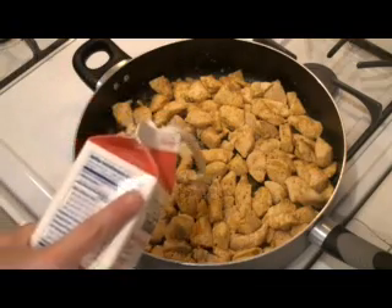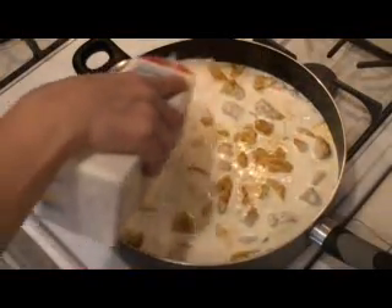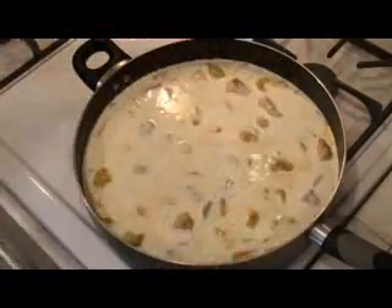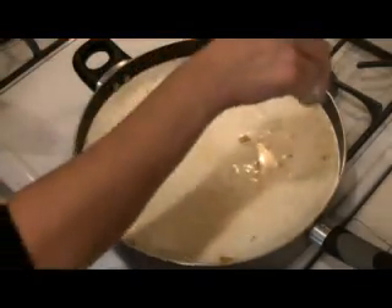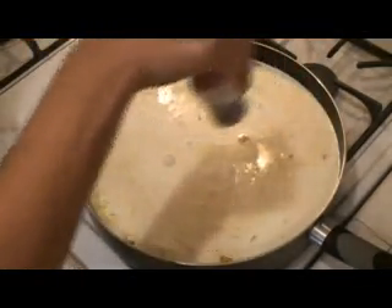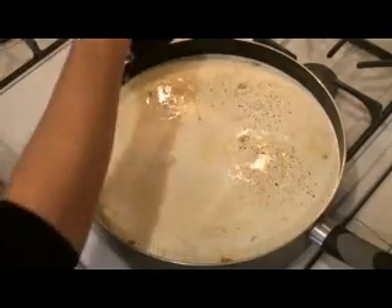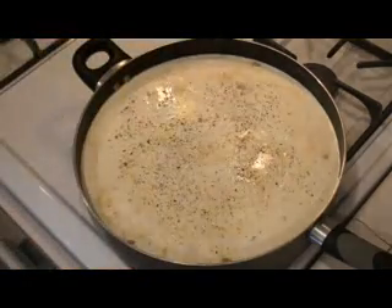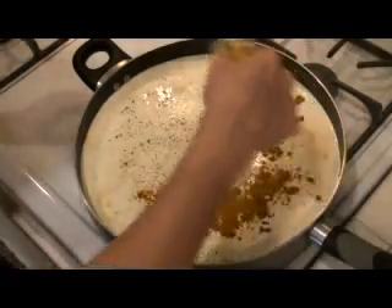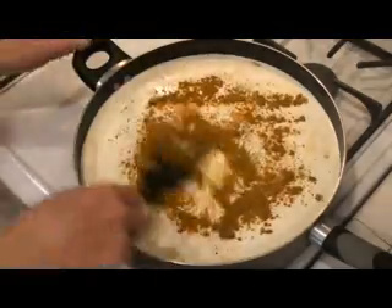Now that your chicken has sautéed for an extra two minutes with curry powder all over it, we are going to add our heavy whipping cream. I happen to like a lot of sauce, so I use about a quart and a half to two quarts of heavy whipping cream. I will then season the heavy cream with salt, pepper, and curry powder to give it more color — turn it a nice yellow. You can reduce your flame to probably medium as it starts to cook again.